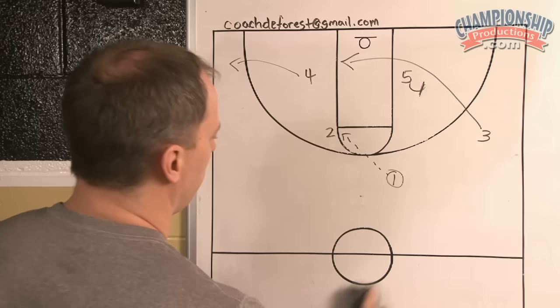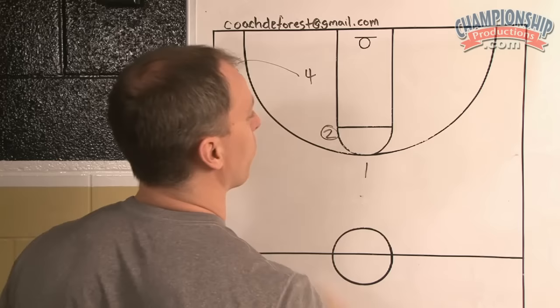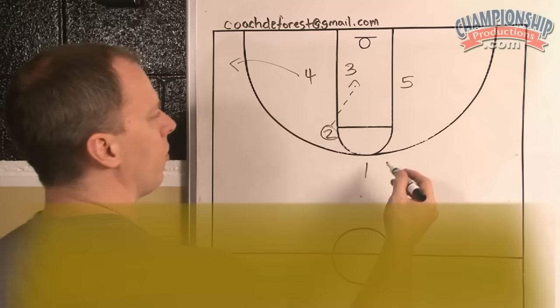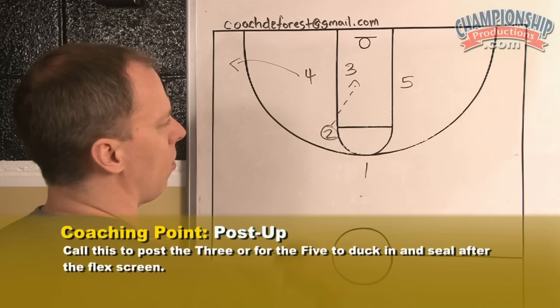The one is here. You have the five screening for the three, and sometimes you'll get this quick flex-type screen. It just gives you versatility to attack. You can also do that if you know your three has a matchup they can post up on, or if a team has difficulty guarding this action, or as an after-timeout play.